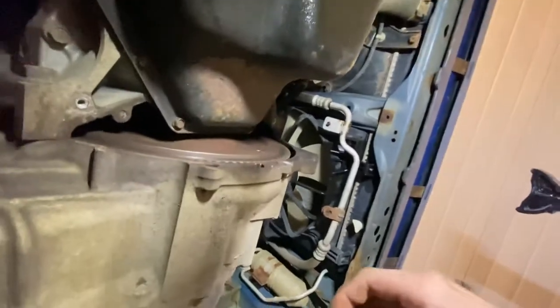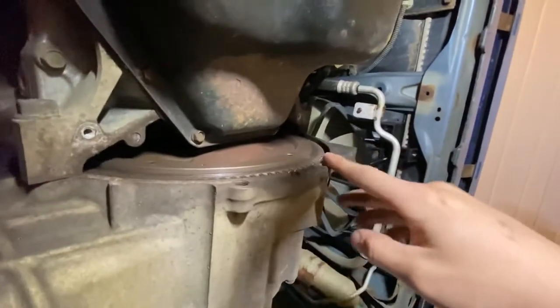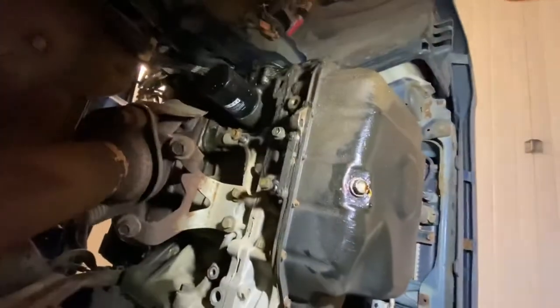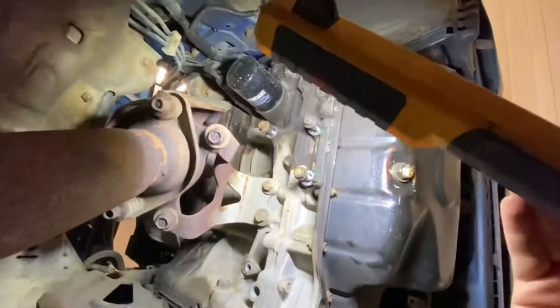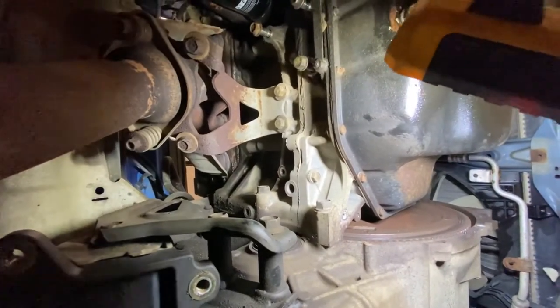Update for you guys: we are here underneath the car. You can see my flywheel here. I already went ahead and removed the flywheel cover, and then I removed my intermediate shaft. Now I'm going to remove the bell housing bolts — they are probably all 17mm bolts — so go around and make sure you've removed all of them.